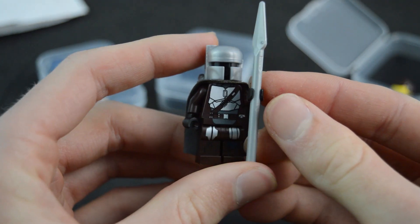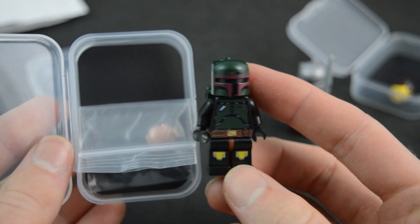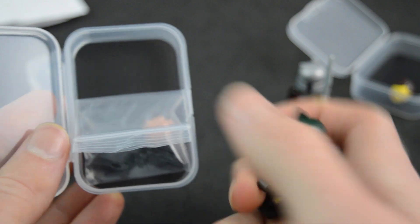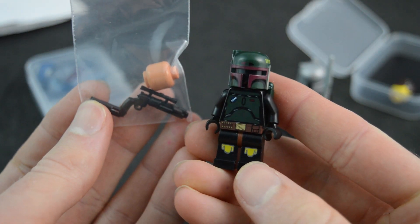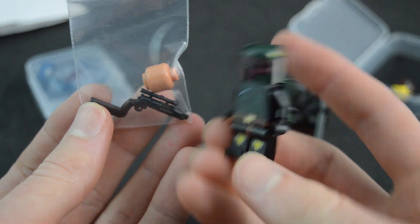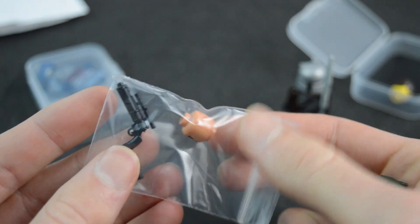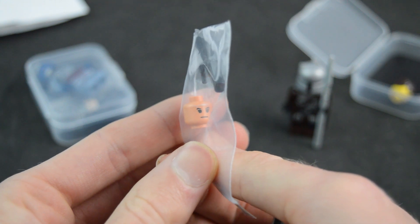That is a really cool minifigure, and then we have Boba Fett here — this is my favorite one because the helmet is printed. Classic Minifigs is the first to ever print on the brick tactical helmets. Really cool to be the first to do that, and this figure also includes a printed head.